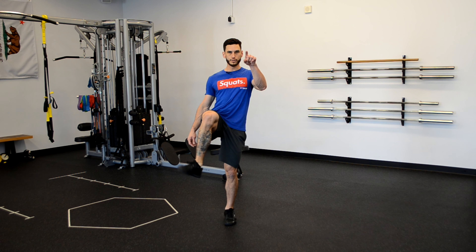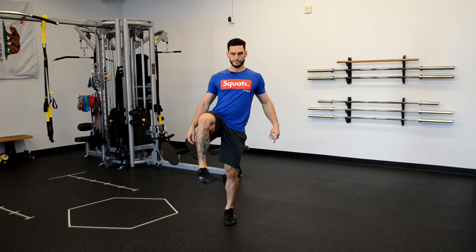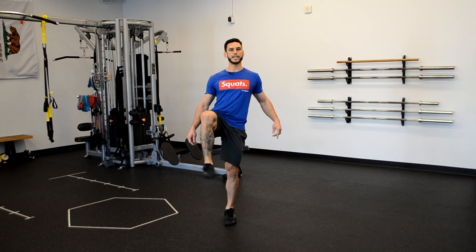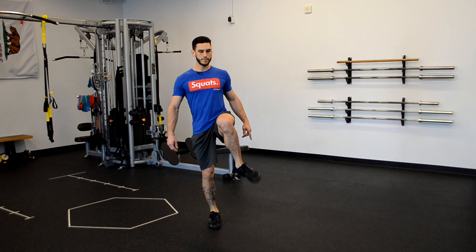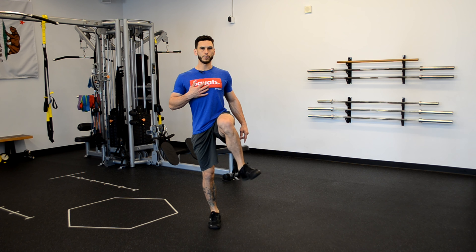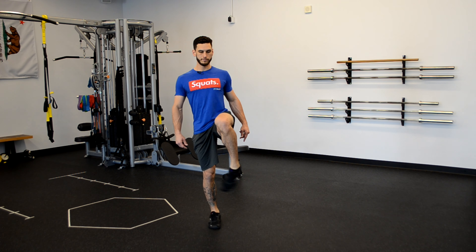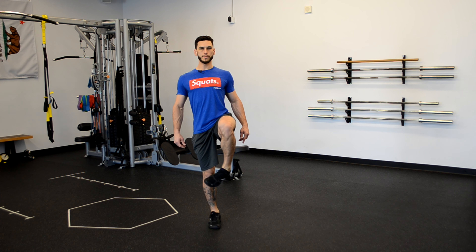Nice — tall posture, head and eyes are straightforward. Let's switch directions, go the other way, same leg. Looking good, we're gonna go about five more seconds on this one and then switch legs. On the opposite side, same thing — nice big circles, head and eyes are straightforward, chest is up tall.